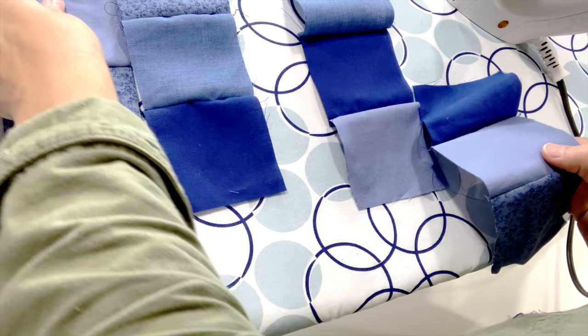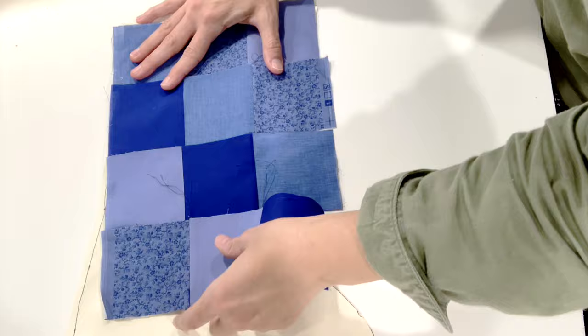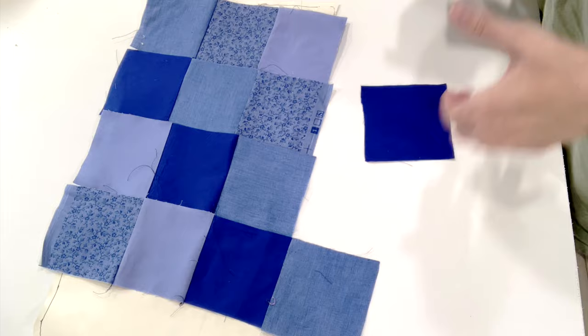Once you've made your decision, sew each block from the row together so it's easier to keep everything in order. Before sewing individual rows together, I recommend ironing your block rows — it helps make them easier to sew and keeps everything flatter and nicer looking.